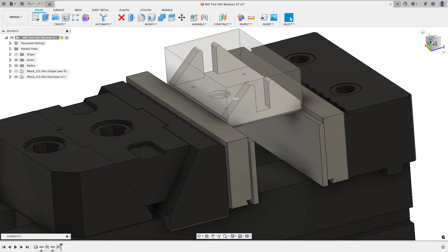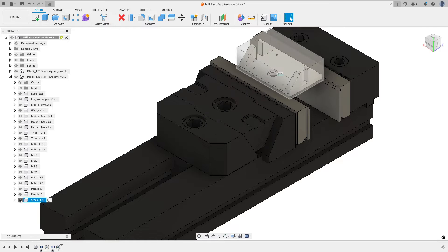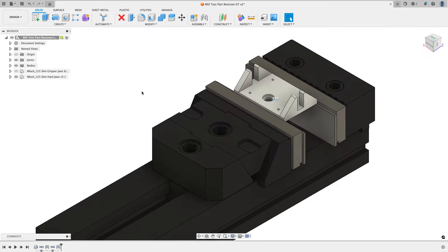I don't need to use the stock from solid in this case, so I'll go down and turn the stock off. If I don't want to see the joint, I can go to my joints folder and turn off the visibility of that joint. When we get to manufacture it's going to be off anyway.